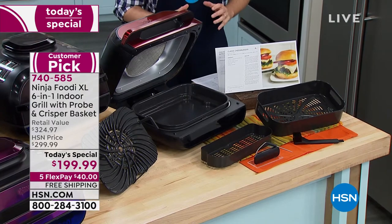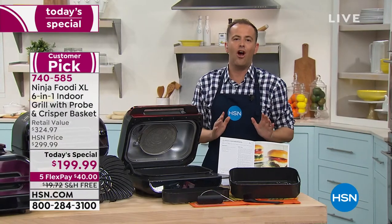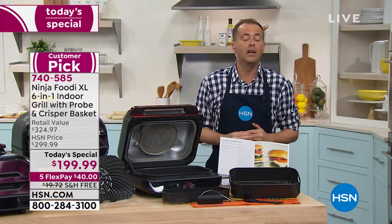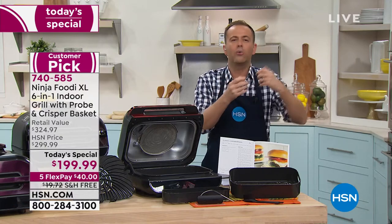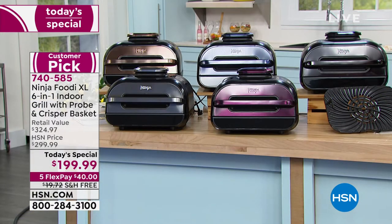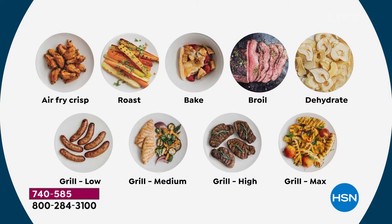In our home, we have the old Ninja Foodi, and I can tell you hand on heart, we use it at least five out of seven days a week. Whether we're doing something special like a nice steak, or the kids' tater tots or chicken nuggets, you can do it with this. If you love to grill but you want to grill all year long — no bugs, no mosquitoes, no hassle, no flare-ups, no mess — this is what you'll use all the time.